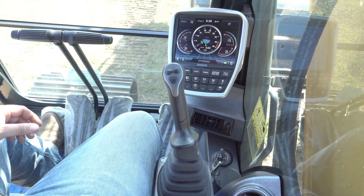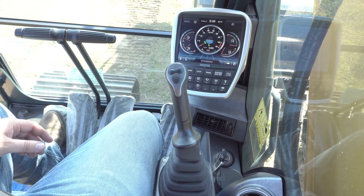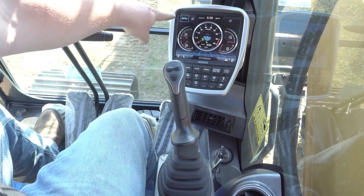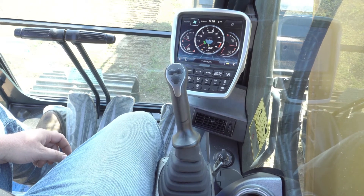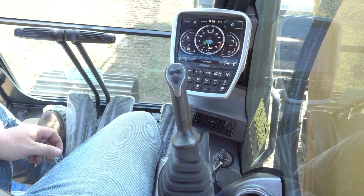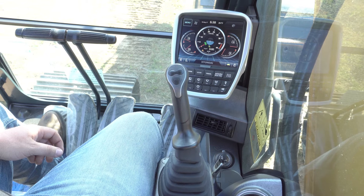We also have the ability to control other things on this monitor through the cluster. If we press the cluster button, you'll see that the menu has been highlighted. The next item to the right would be our AC controls, and then our audio visual controls, and then we have some trip monitoring as well.